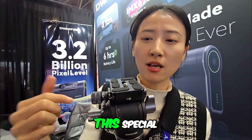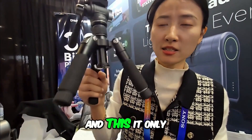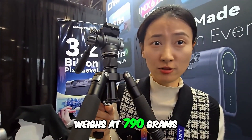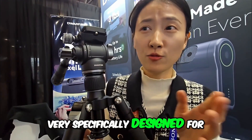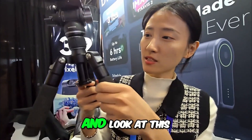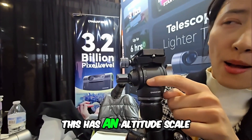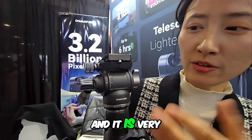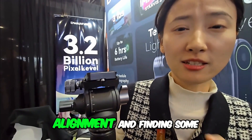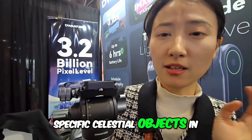What makes this special is it only weighs 790 grams. It's very portable, and very specifically designed with our astronomers and astrophotographers in mind. And look at this — it has an altitude scale, which is very good for polar alignment and finding specific celestial objects in the night sky.